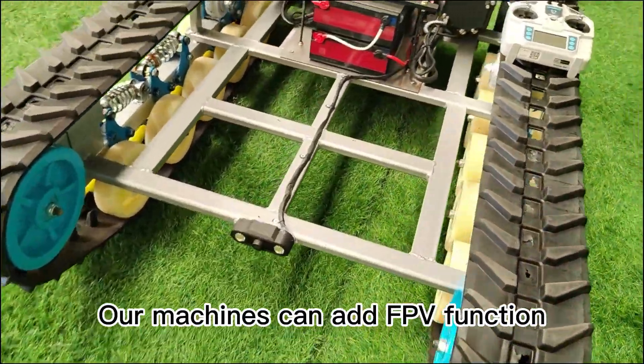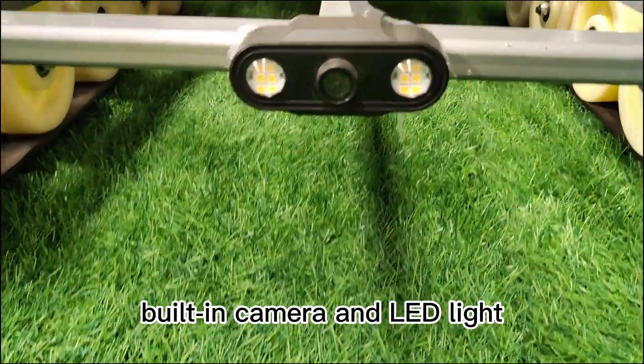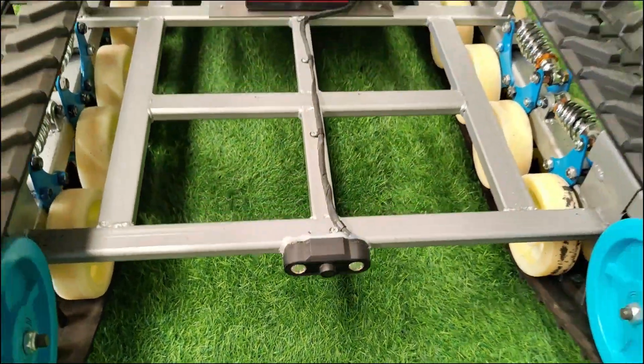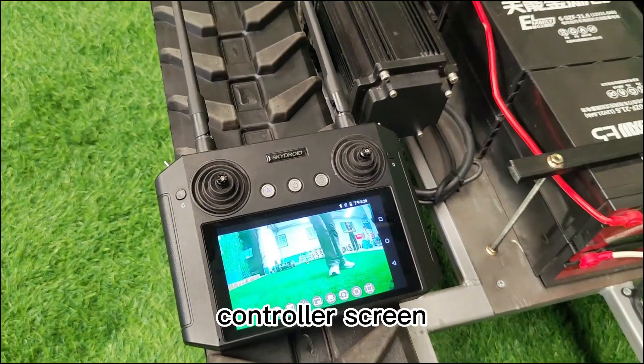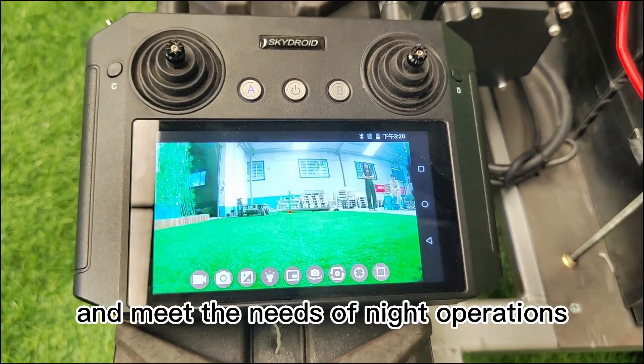Our machines can add an FPV function according to customer needs, with a built-in camera and LED light, which are very useful during use. Users can observe the front view of the vehicle through the controller screen, which can better observe the surrounding terrain and meet the needs of night operations.